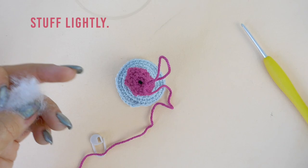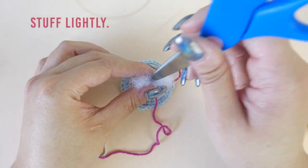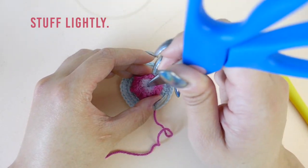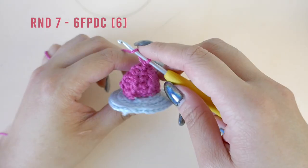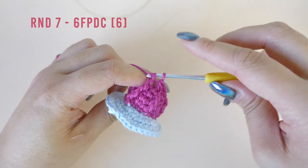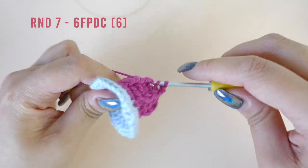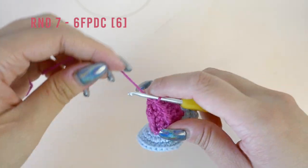Before we move on to round seven, I'm going to lightly stuff the whipped cream. I'm using the tip of my scissors to do so, but you can also use a chopstick if you have one handy. For our final round we're just going to be working a front post double crochet stitch into each of the six posts we made in round five. Yarn over, insert your hook behind the post and draw up a loop, yarn over and draw it through two loops, then yarn over one more time and draw it through the last two loops.